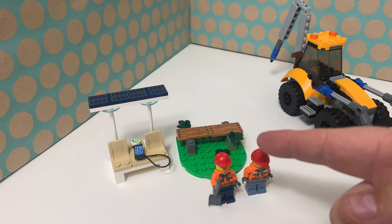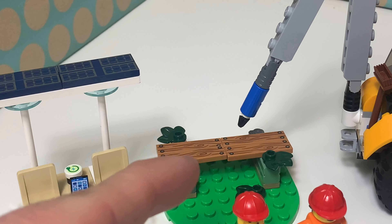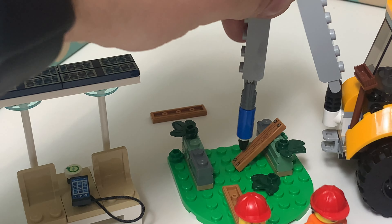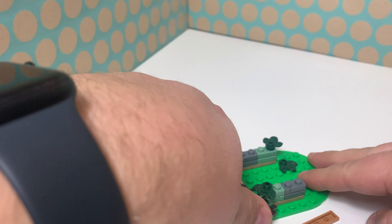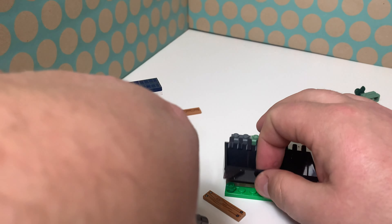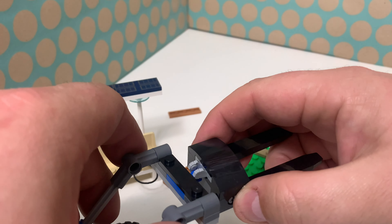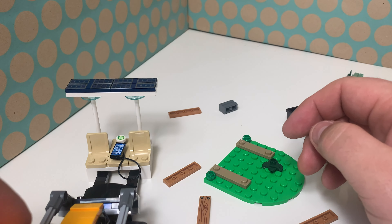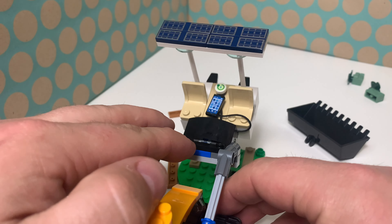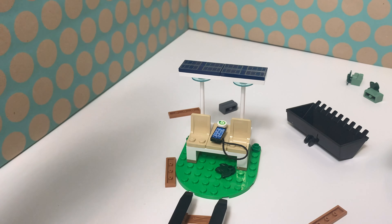Then there is also this side build, and I think this is the most exciting part of this set, because you need to demolish this very old bench. It has four printed wooden slats, which is very nice, but it's also built to break down with the drill. Then you remove the bricks, disconnect the shovel, and attach the fork.